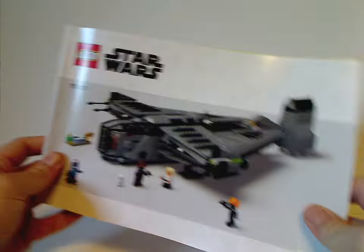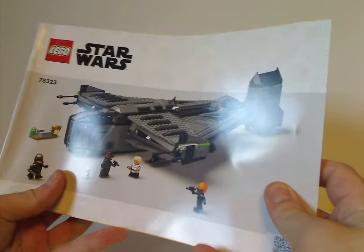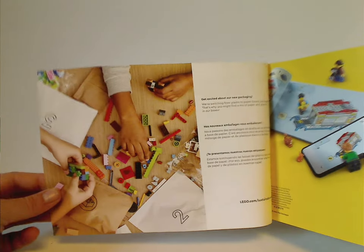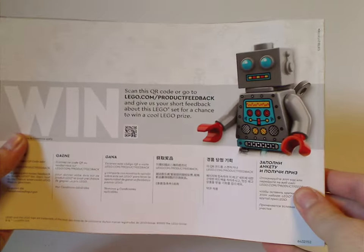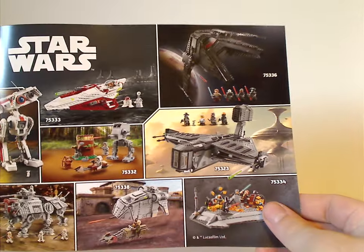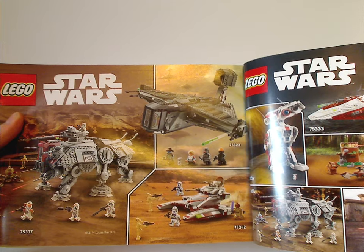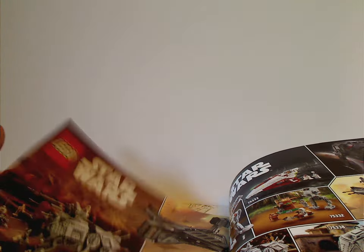Onto the instruction manual — just like a lot of sets we've been seeing lately, it has that odd cover board which is just a picture of the set, not like the front box cover. There's also an advertisement about how these sets are turning over to paper bags rather than plastic bags, and on the back there's an invite to win on an online survey. There's also a large ad for the Summer 2022 wave, including the new Republic Tanks set.